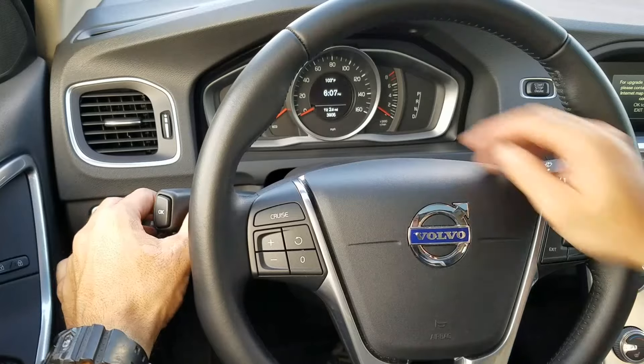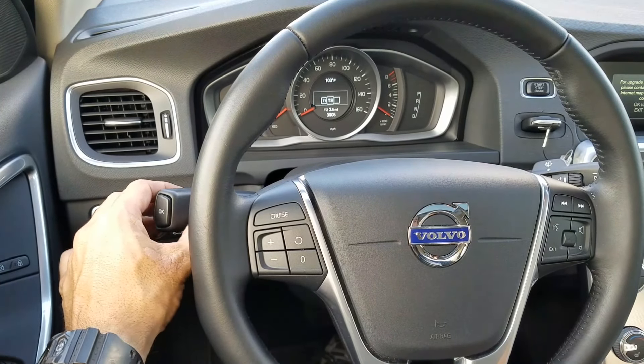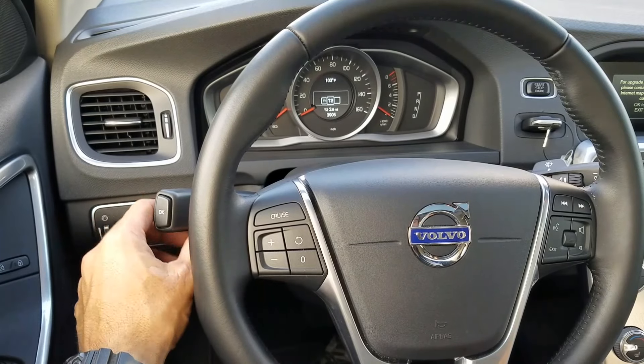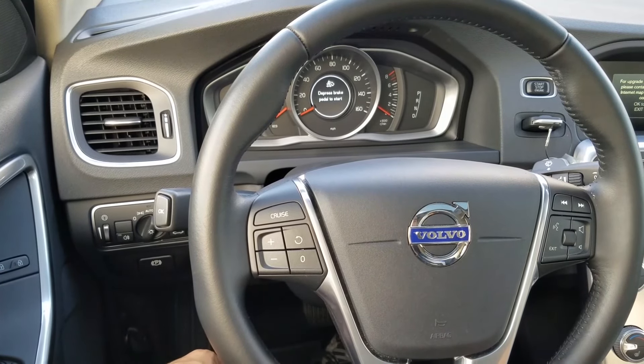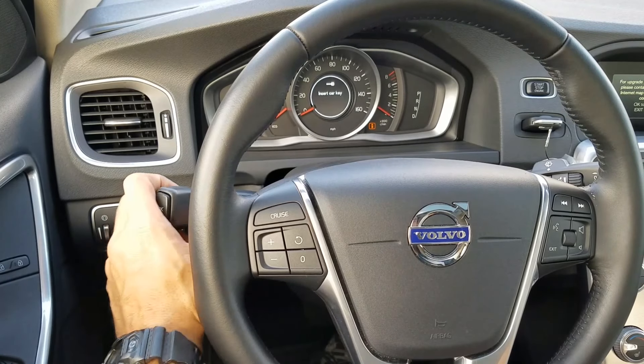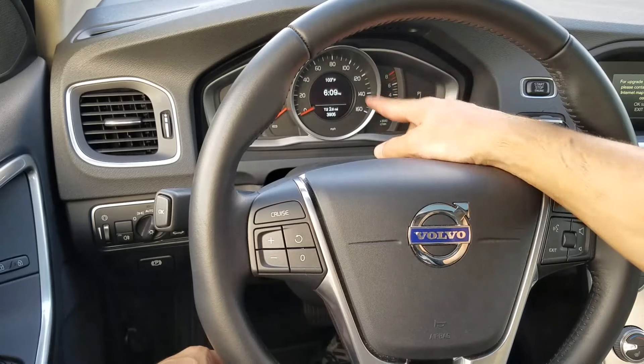You need the display to say T2. If it doesn't say T2, use the rotary right here — just turn it until you see T2, then press OK. It says T2 now. Once you get it to say T2, you're ready for the next step.